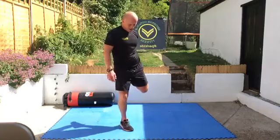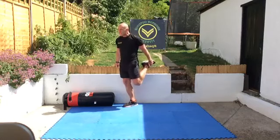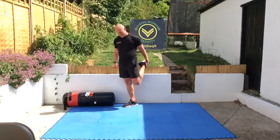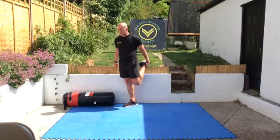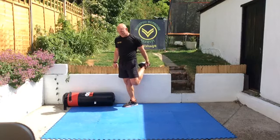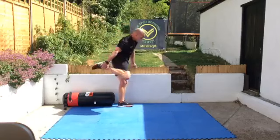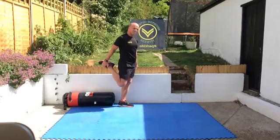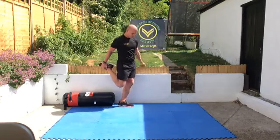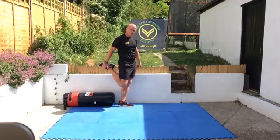Okay, do a quad stretch. Just trying to keep everyone happy — get some outdoor sessions done and keep the online ones. I know quite a few people are not happy going outdoors just yet, or mingling with people. Good, and change legs. Push the hips through, push the shoe into the hand — big stretch through the front of the thighs.